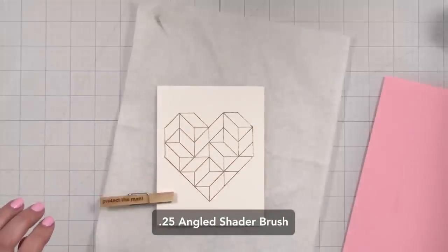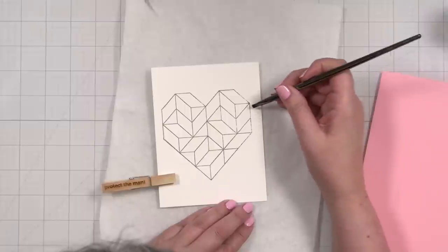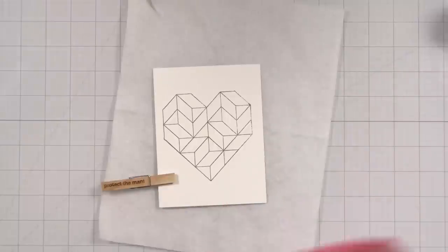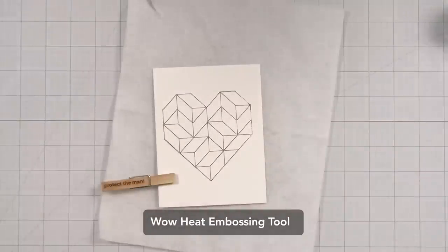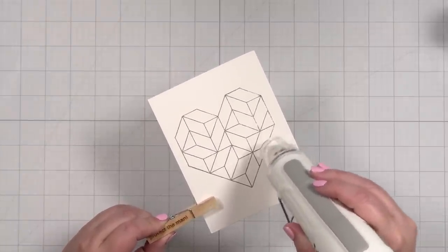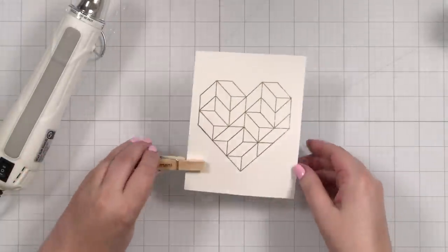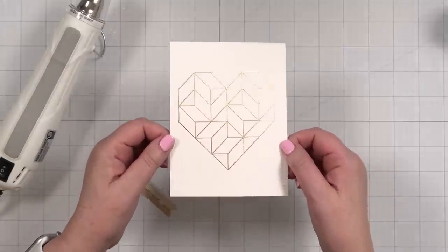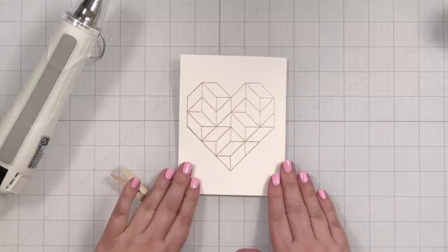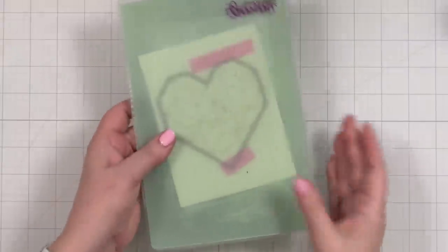I'm going to take my little angled shader brush and just wipe that - there was just one area where I had a little powder that I don't want. I've got my WOW heat embossing tool and we'll melt the powder. Now I have a beautiful shiny heart - isn't that nice? It's got beautiful shine. Now I'm going to go ahead and die cut this first because it's going to help me line everything up. It will also help to flatten this panel out a little bit, so let's run this through my Gemini Jr.